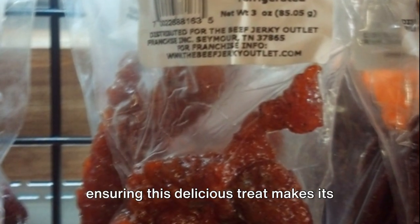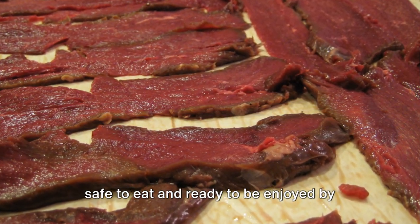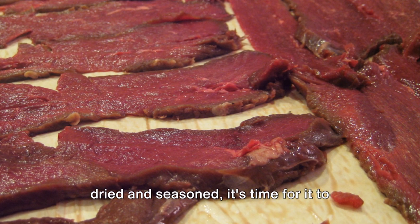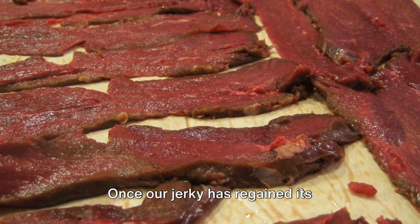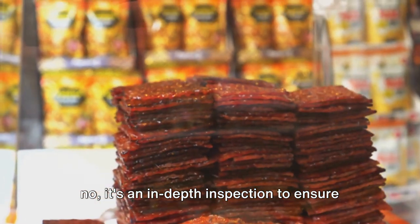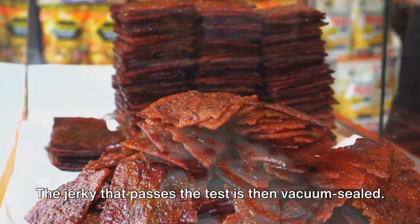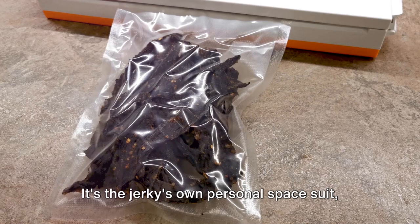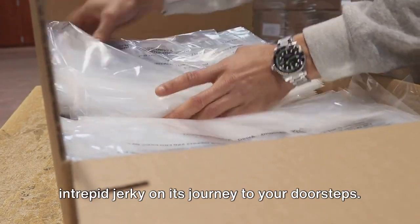The final steps involve ensuring that the jerky is safe to eat and ready to be enjoyed by consumers everywhere. After the jerky has been meticulously dried and seasoned, it's time for it to cool down — a well-deserved breather after its intense transformation journey. Once cooled, it's time for a quality check: an in-depth inspection to ensure each piece meets high standards. Any jerky that doesn't make the cut goes back to the drawing board. The jerky that passes is then vacuum-sealed — locking in freshness and shielding it from the outside world, the ultimate protection on its journey to your doorstep.